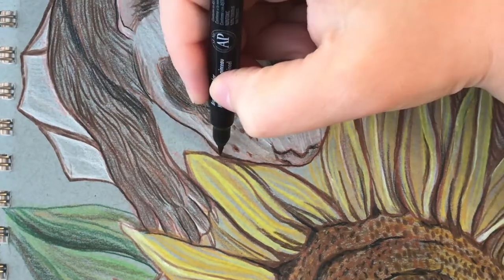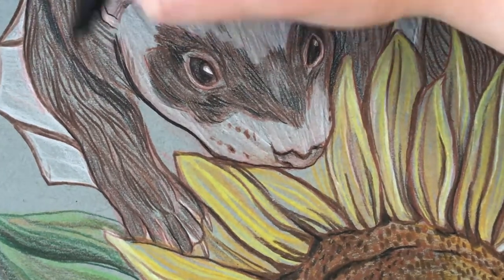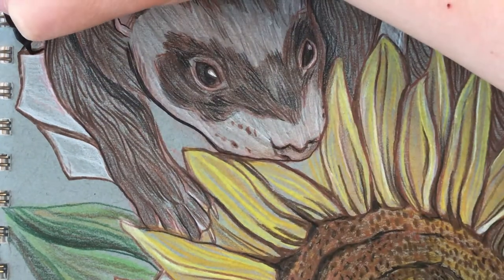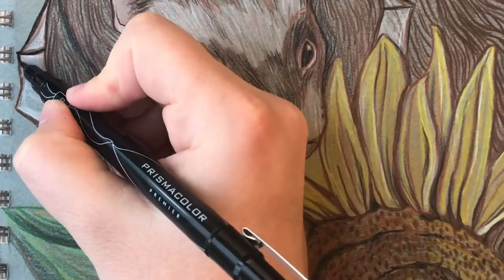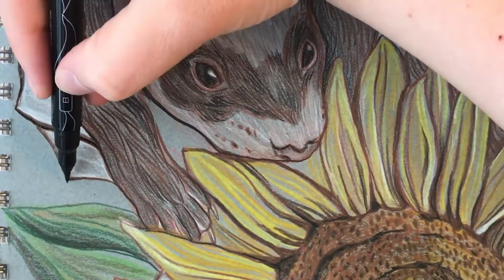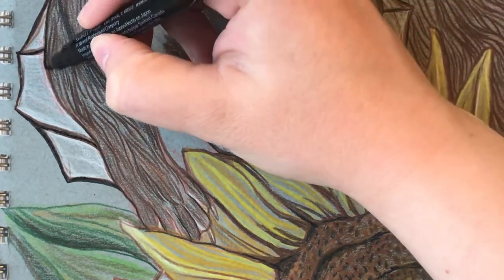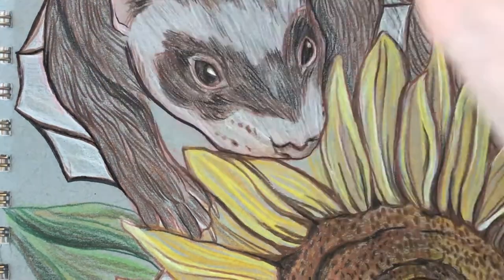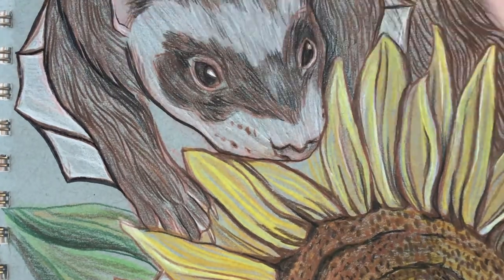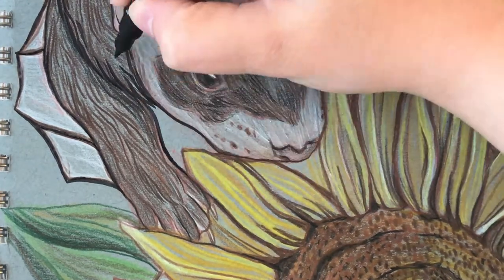But sea otters have fur so why can't this sea creature? Fun fact: did you know that sea otters have up to one million hairs per square inch of fur on their body? I forget where I learned that — it might have been at the Shedd Aquarium or some Animal Planet show — but that's some dense fur and it makes sense since they're in freezing water a lot. So maybe this one isn't an electric eel, maybe it's just an eel? I don't know, I'll leave it up to you — it is a made-up creature after all.